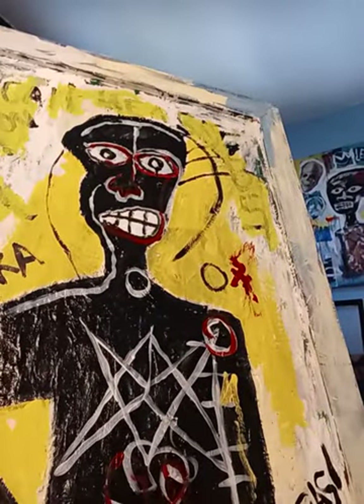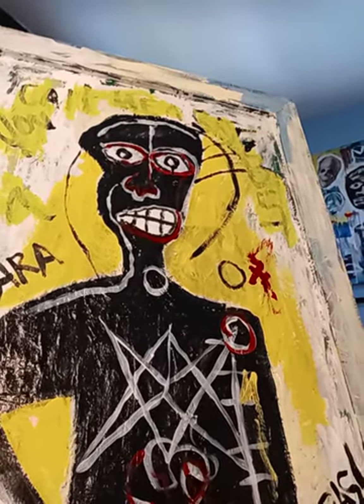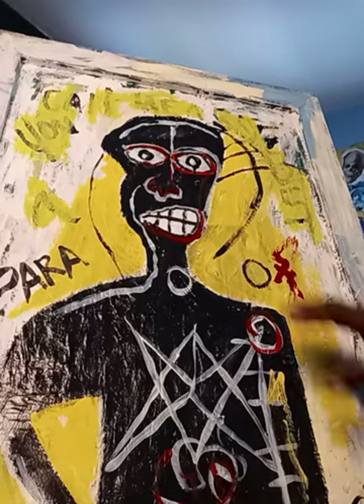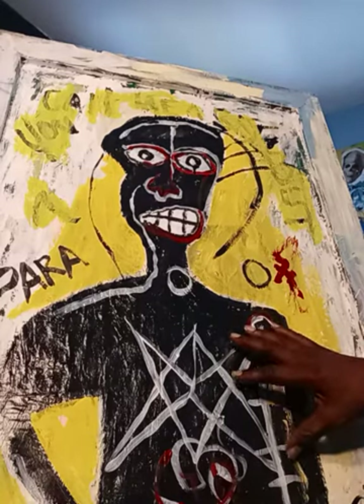I'm working with another Jean-Michel Basquiat piece here. This piece is done on a window. One of the reasons why I really love working with Jean-Michel's style — which I've been doing for quite a number of years — is I love working very spontaneously. I also love putting symbols, anagrams, or whatever you want to call it, different things inside the piece in order to say what I want to say without being right in your face with it. I've been working on this piece for a while and as you can see I'm almost finished with it.